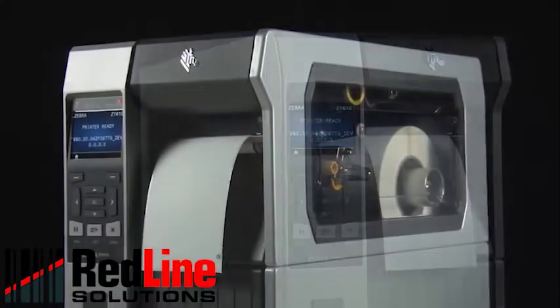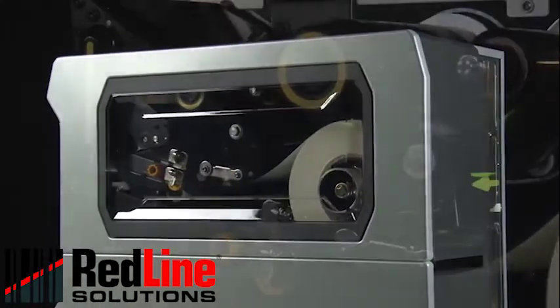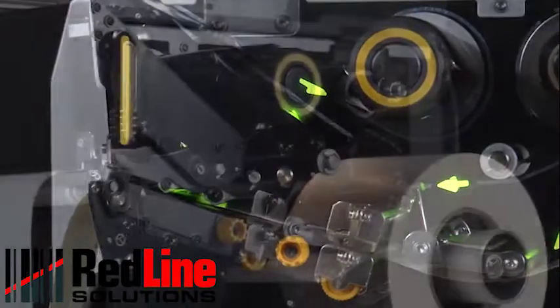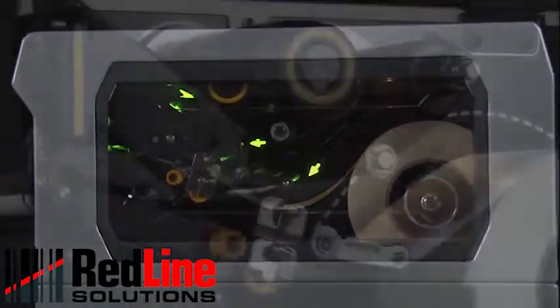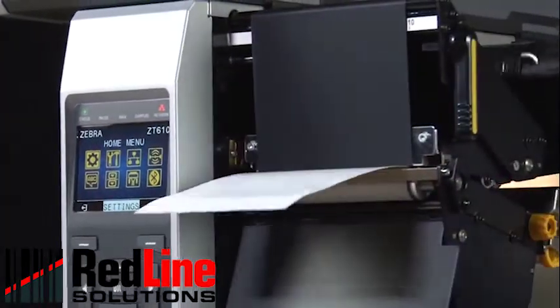It's recommended to calibrate the printer whenever you're changing your media type. For most media types, auto calibration is adequate. The ZT600 can be set to automatically calibrate on power-up or head closed. This can be set in the printer's menu.